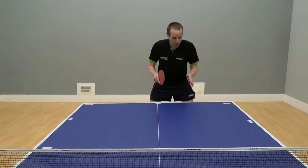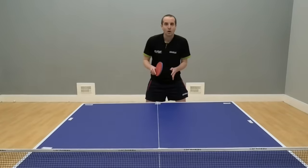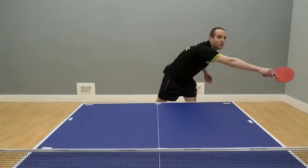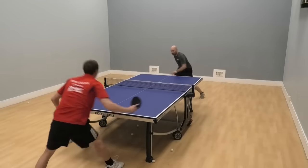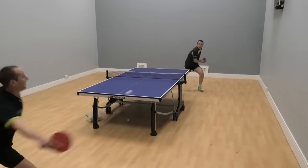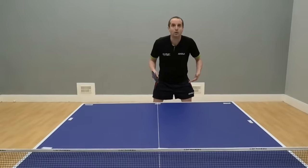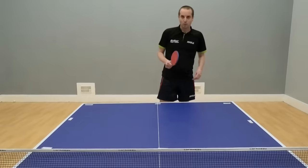Now, if you're playing somebody who doesn't move very well and you start putting balls into the corner or wide off here, players who don't move very well will start reaching for the balls. And in reaching for the balls, they'll either make mistakes, or even if they do get the ball back, it's not going to be a very good quality shot. Similarly, if you're putting the balls short and the player doesn't move very well, you're going to see them stretching forward, reaching out, and again, either making mistakes or playing very weak shots.